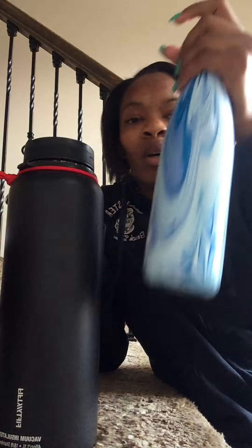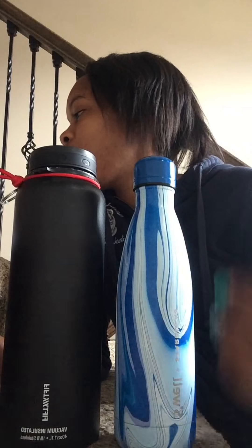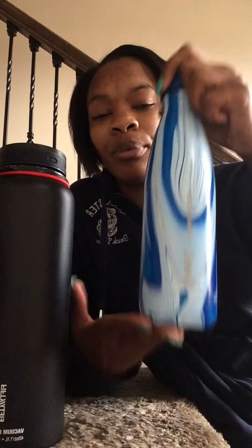These are going to be awesome when I go to school for water and tea. I really do suggest these to anyone. For the S'well, you can buy it at Target, Starbucks, Dick's Sporting Goods, Urban Outfitters, Belk, Anthropologie, Nordstrom, and places like that.